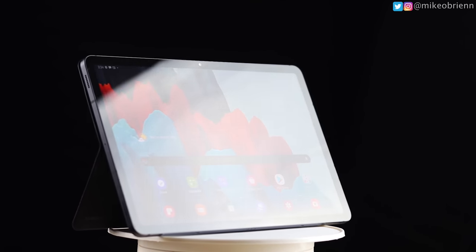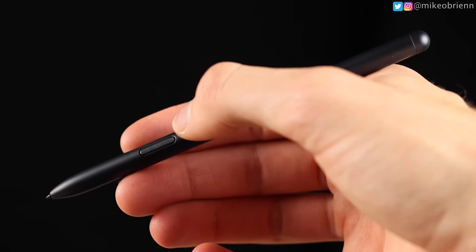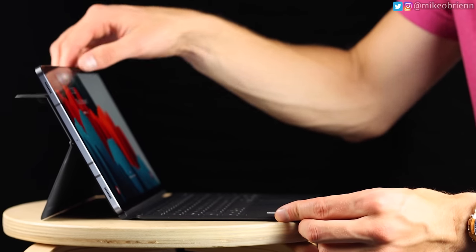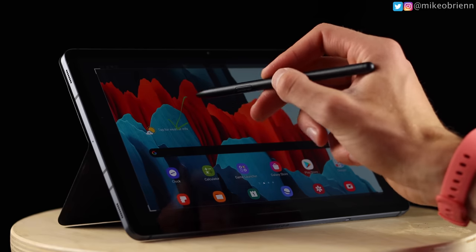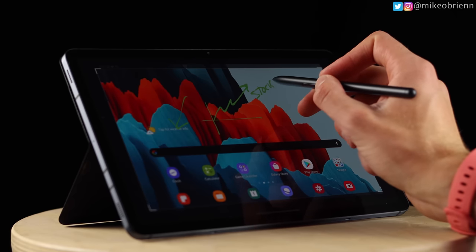A pen is pretty much essential for tablets. This one stores on the back, and I found it takes a little practice to place it there when the tablet is propped up — but once you get it close enough, the magnets auto-locate and it sticks. The pen itself is really nice; the texture feels a lot like a natural pen or pencil. There's a button on it that I occasionally press by accident, but it's in a natural location for erasing. It's very fast and responsive. The S Pen gestures have also improved — things like squiggling to take a screenshot or using directional gestures are actually really useful now.